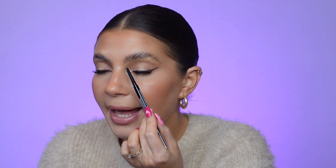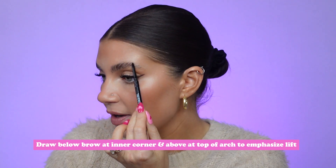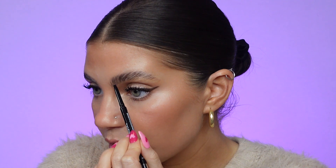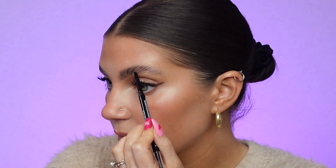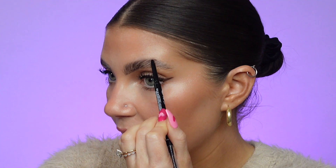My focus in this step is really to fill any gaps and then just lightly define the brow shape. I don't want too harsh of lines because I want to keep the brows looking natural and fluffy rather than drawn on. To emphasize the lifted look, when I'm filling I like to focus on going a bit below the actual bottom of my brow towards the inner corner, and then a tiny bit above the arch — that helps emphasize the lift. I use light, hair-like strokes and really follow the direction of the hairs.